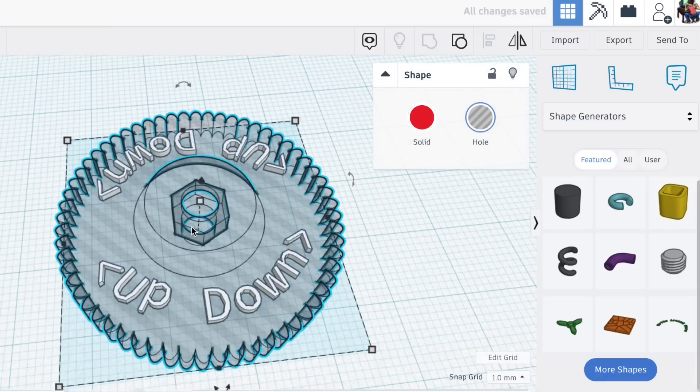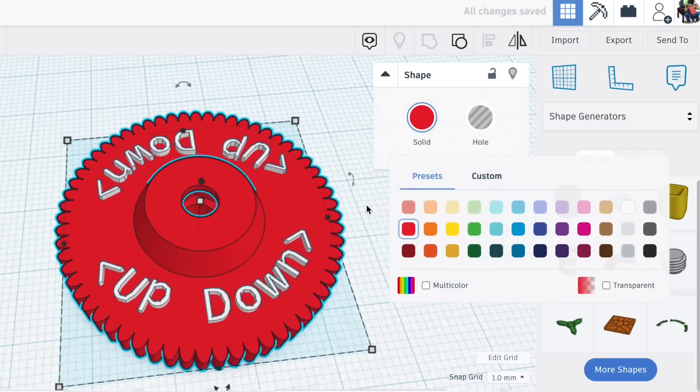For the threads I made an M4 nut spacing, so I can pause the print, drop an M4 nut in there, and then finish the print.